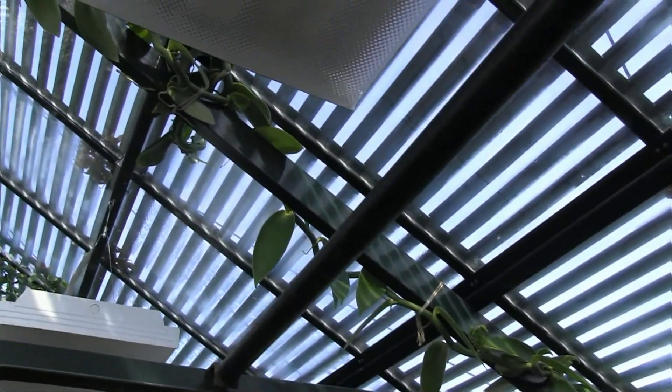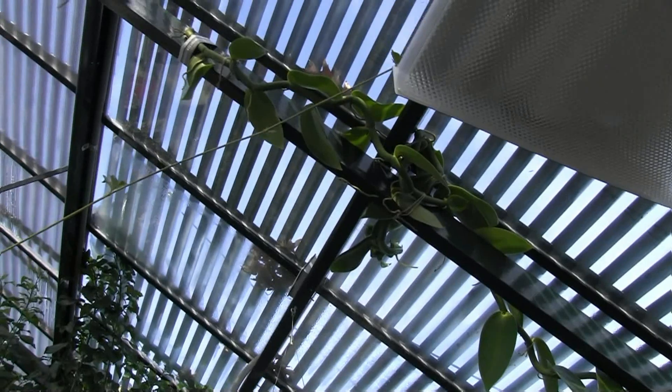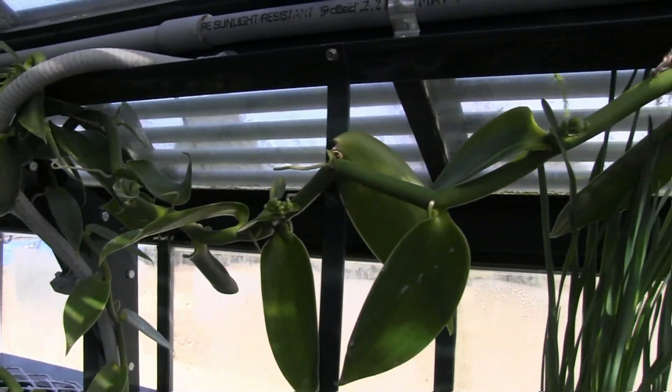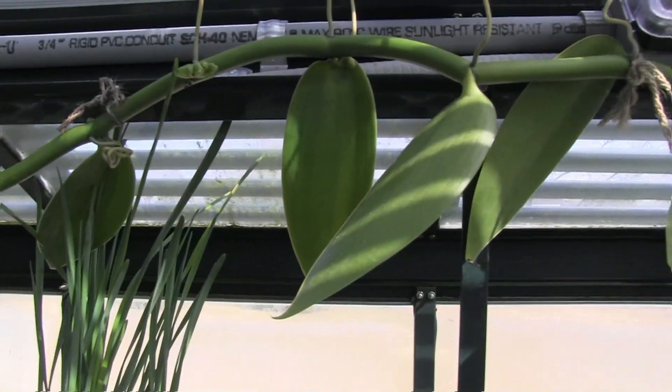In order to produce vanilla, you have to pollinate the flowers, and then the flowers produce what we call the vanilla bean. After a long and laborious curing process, you've got the vanilla.